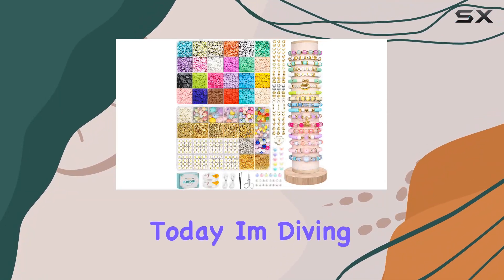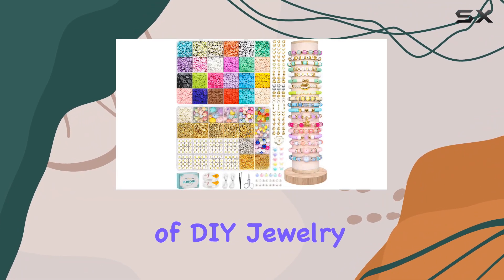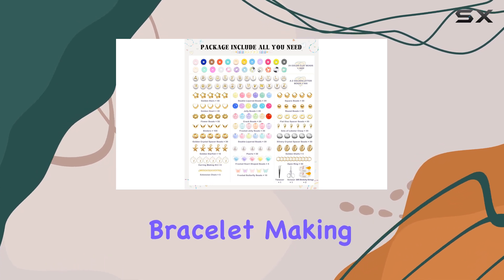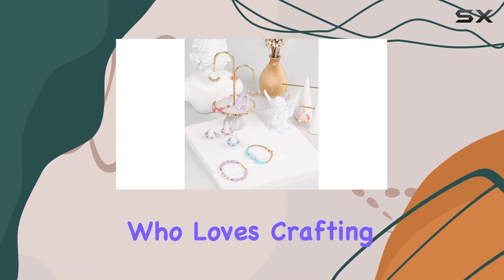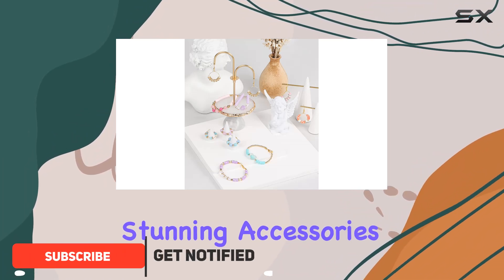Hey everyone! Today I'm diving into the world of DIY jewelry with the Daduka Bracelet Making Kit. Let me tell you, this kit is a treasure trove for anyone who loves crafting and creating stunning accessories.